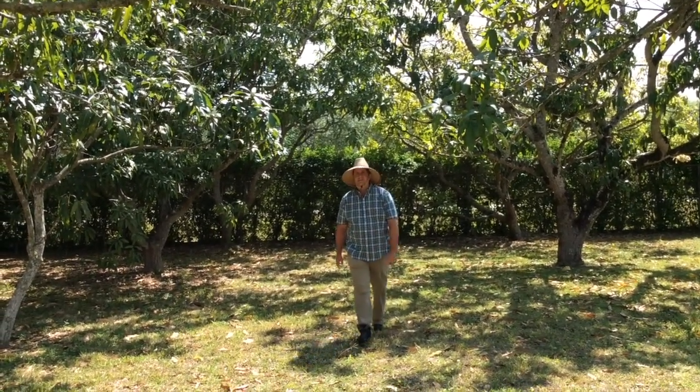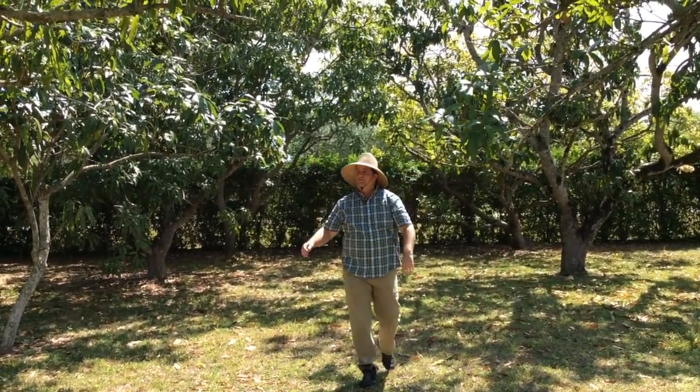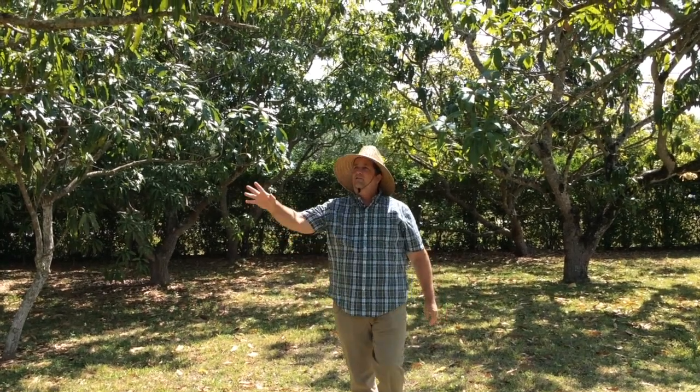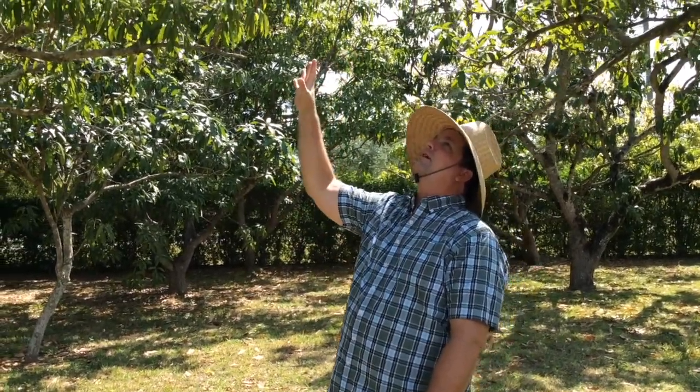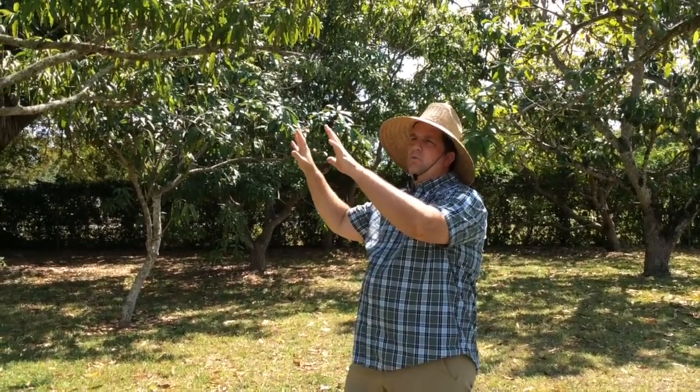We're going to talk about pruning trees and this is what you don't want. These are some really big mango trees. This one's probably about 35 feet tall and it's really going to be difficult to get the fruit off of this. It's going to be difficult to spray it if you need to. So this is what we don't want to have happen.